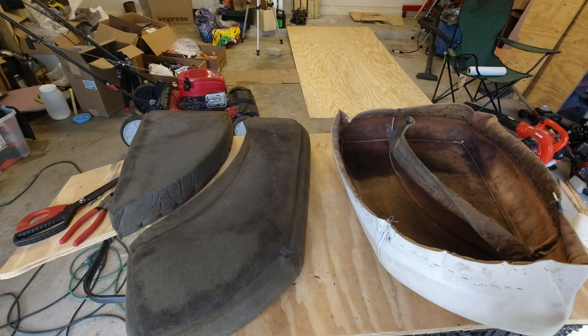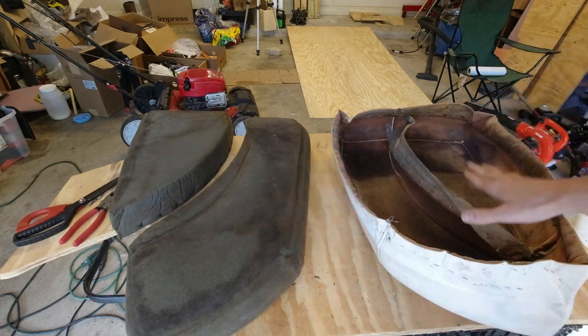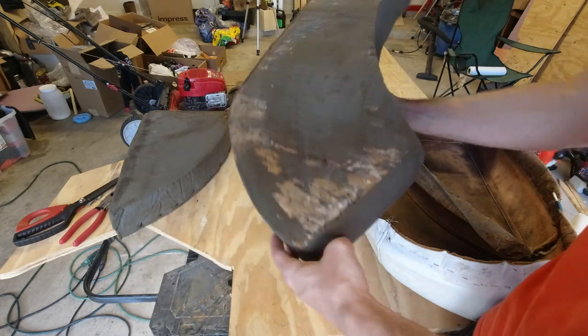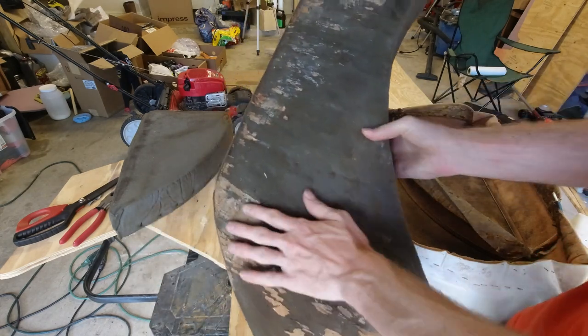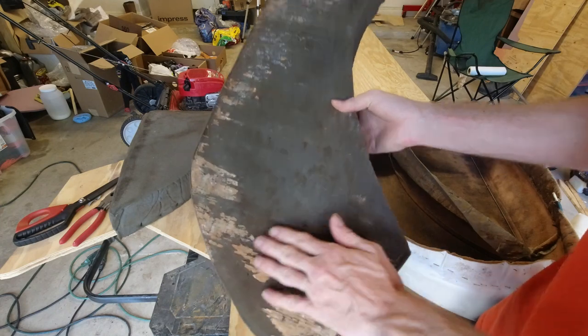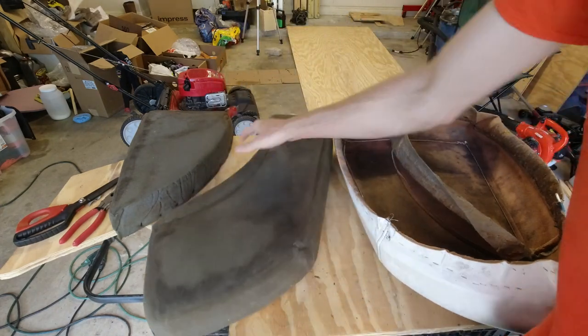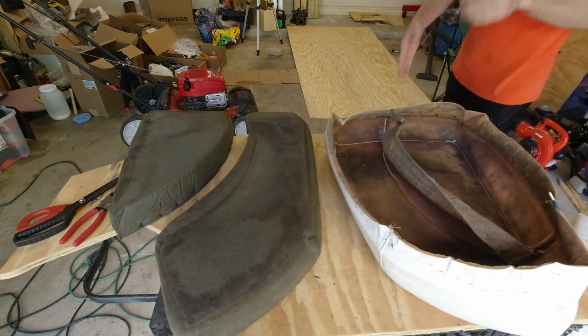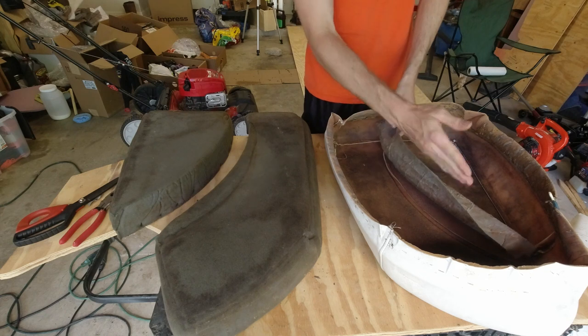I finished getting the foam pieces out of the upholstery and I got them cleaned off. There's a little bit of the old wood residue left on the back that's just kind of stuck on there, but that's perfectly all right. As you can see on the fabric, there's actually a divider that goes down the middle.